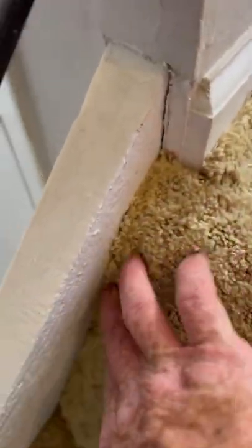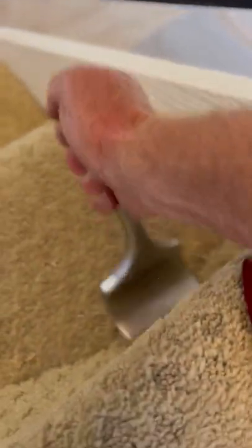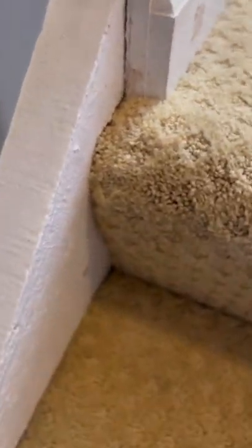Whether from carpet stores saying it can't be done, repair guys saying it shouldn't be done that way, or customers saying they hate the carpet altogether — to them I say emphatically: step off.